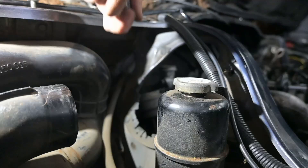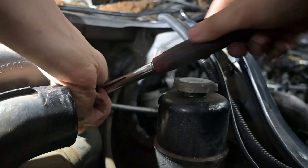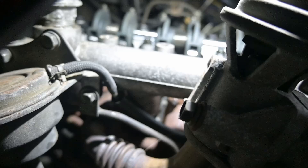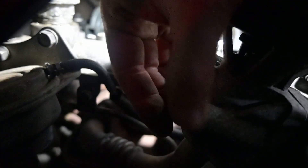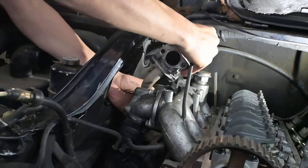This will give us nice clear access to the bottom of the EGR where it bolts onto the exhaust manifold. All you're gonna need is an extension, a ratchet, and a 12mm socket to get those off. Then there are two other bolts to remove on the top of the EGR. Now we can remove the entire EGR right out of the way.